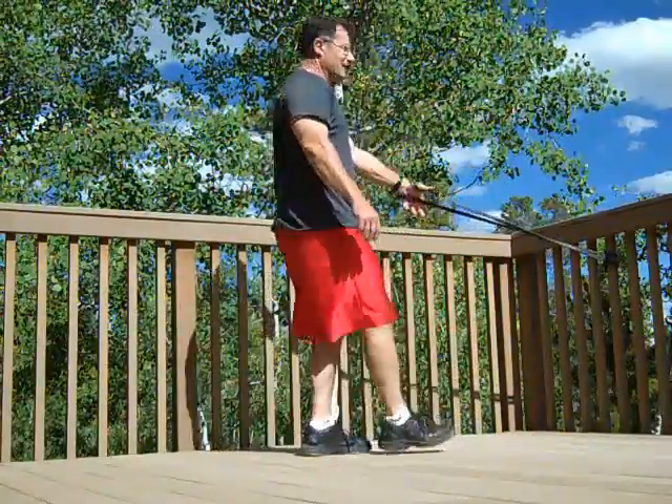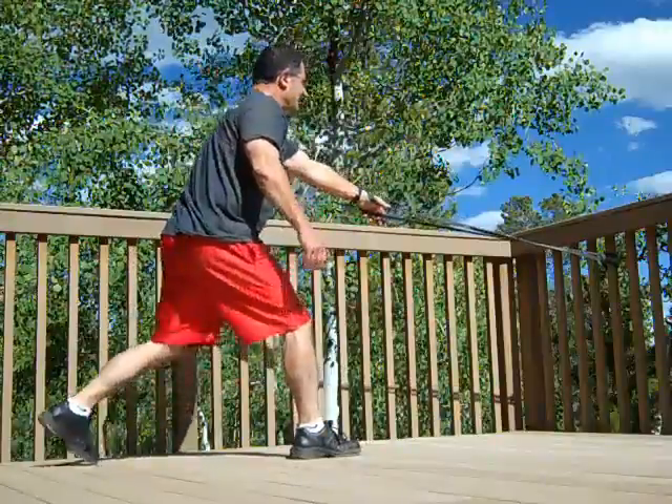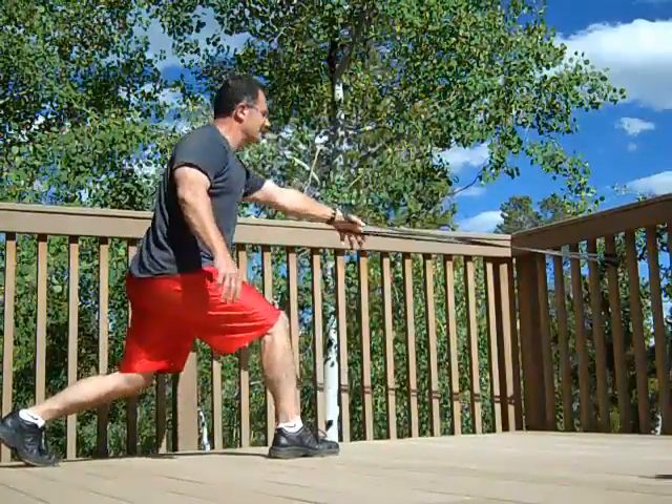Begin exercise number two in five, four, three, two, one, go.